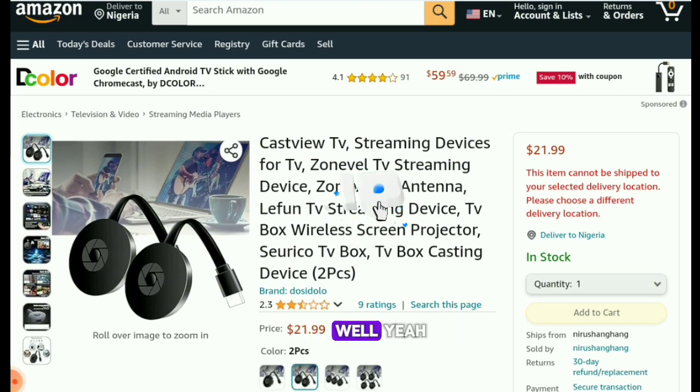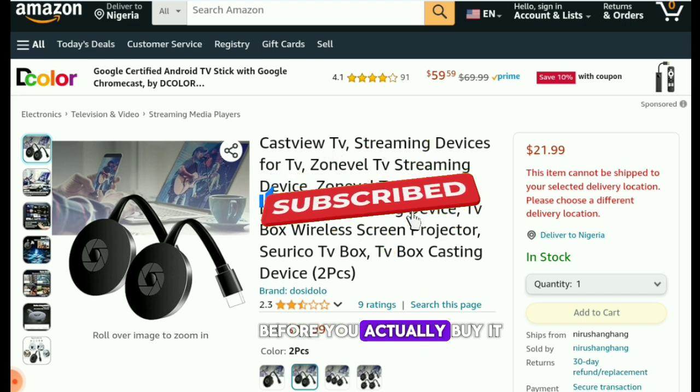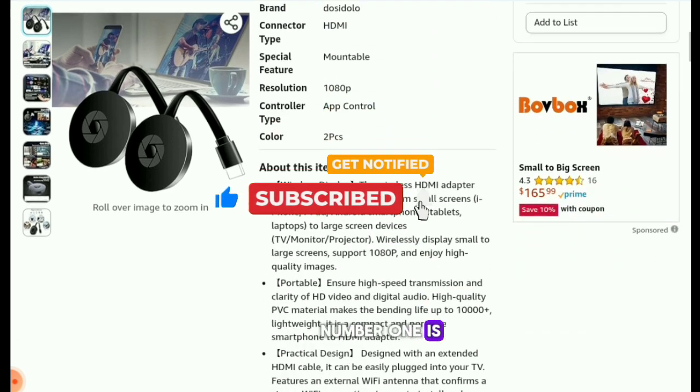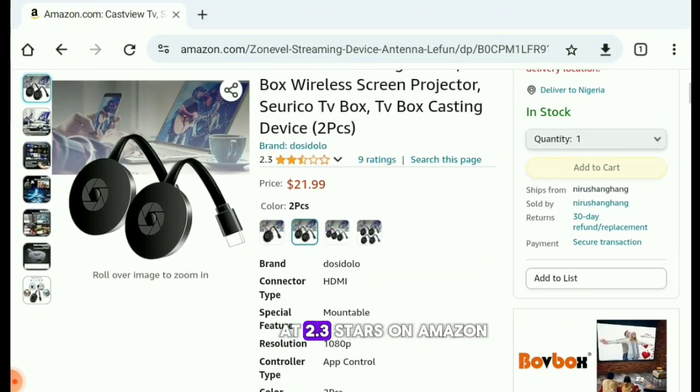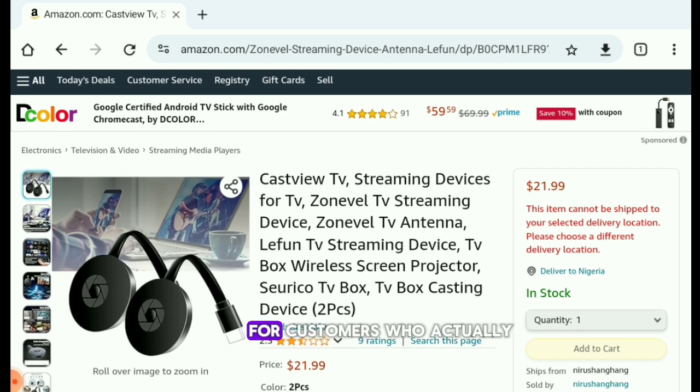Here are some things I would like you to know about this product before you actually buy it. Number one: this product is rated at 2.3 stars on Amazon. A product being rated at 2.3 stars is a very clear and big red flag, letting you know that this product is very bad.